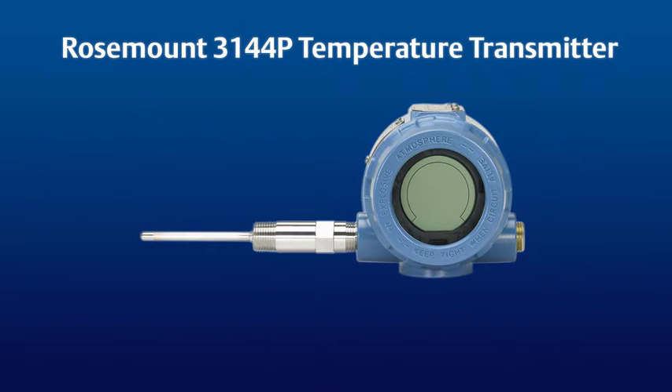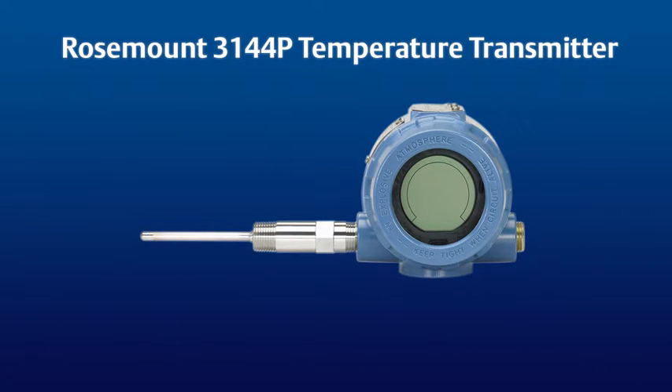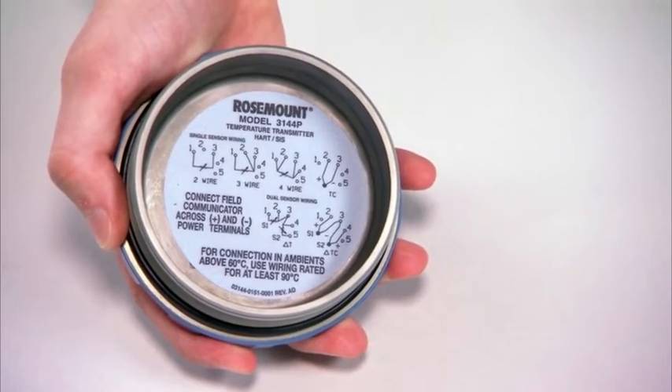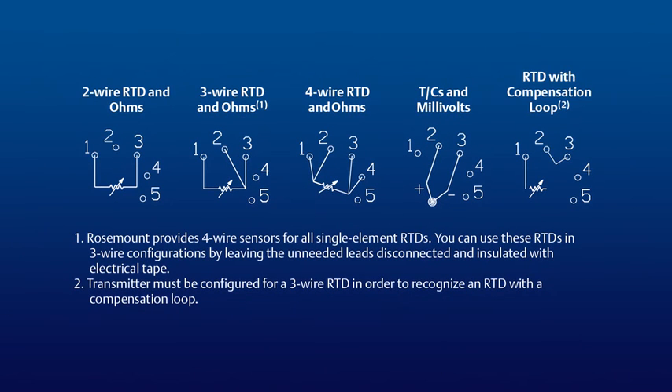The PostMount 3144P Temperature Transmitter provides industry-leading accuracy, stability, and reliability. This video will demonstrate how to accurately wire and configure the most common temperature sensors that can be used with this transmitter. Note that inside the transmitter's back cover are wiring diagrams printed for reference. These wiring diagrams are also provided inside the Quick Start Guide.